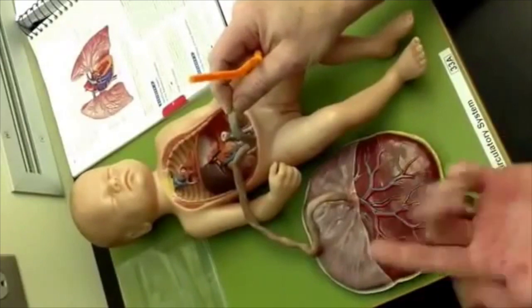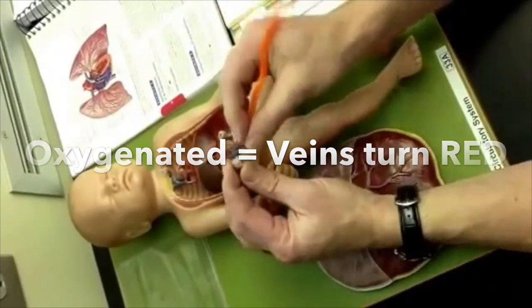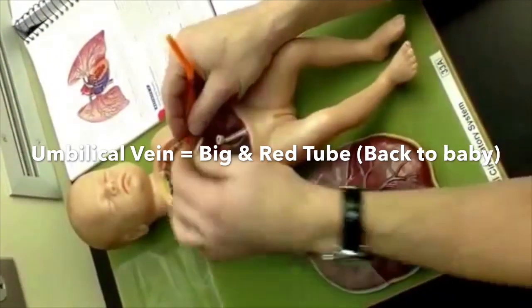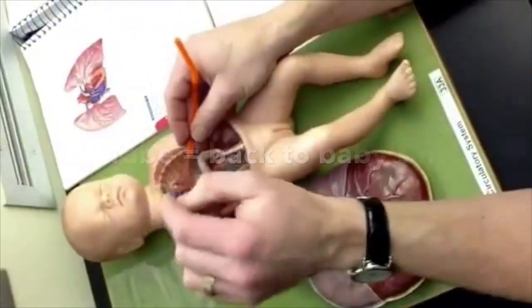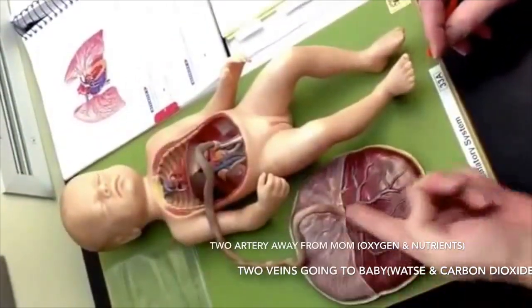You get oxygenated and then you turn red — oxygenated — and you come back on one big red tube back to the heart. That would be the umbilical vein, which has the highest oxygen. So it's all in reference to the baby's heart: two away as arteries, one back as a vein.